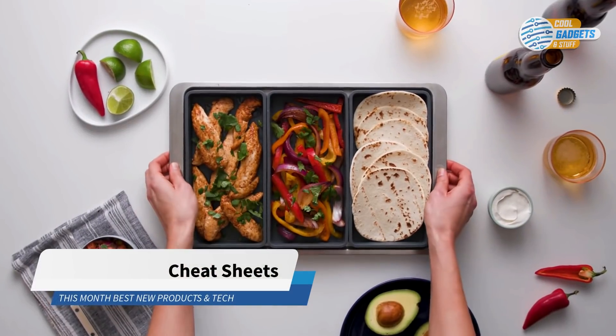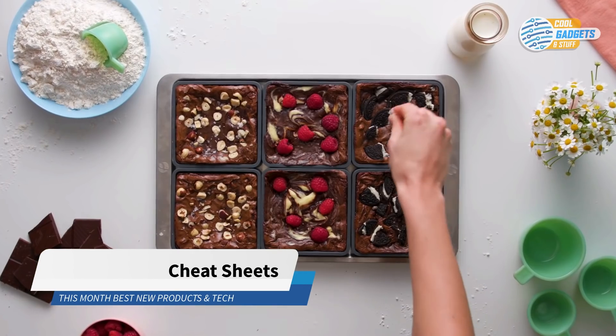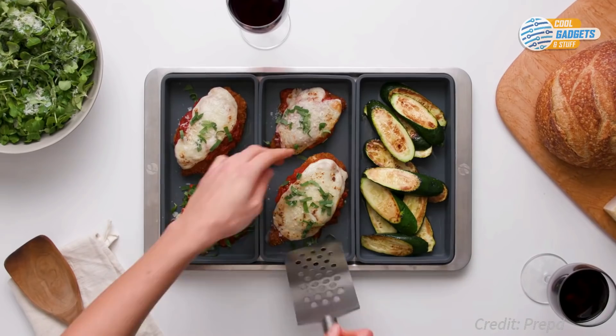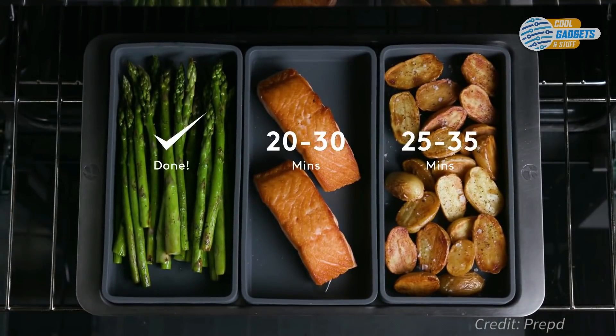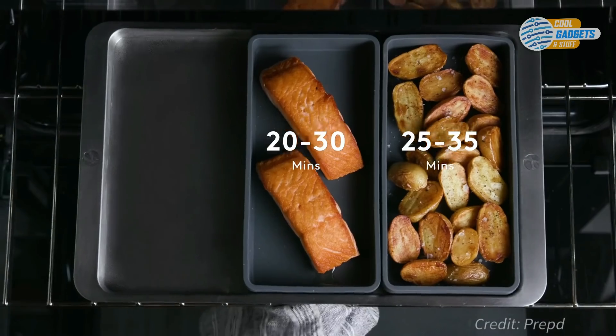Cheat Sheets is a new approach to sheet pan cooking. Oven-safe non-stick silicone modules will streamline your cooking and divide your ingredients to make one-pan meals and meal prepping a breeze. With Cheat Sheets, you can separate your foods by cooking time, so that you can easily remove ingredients when they're ready and never overcook them again.